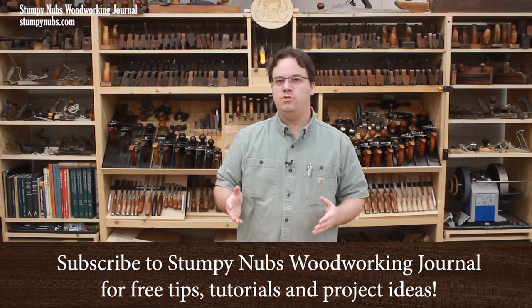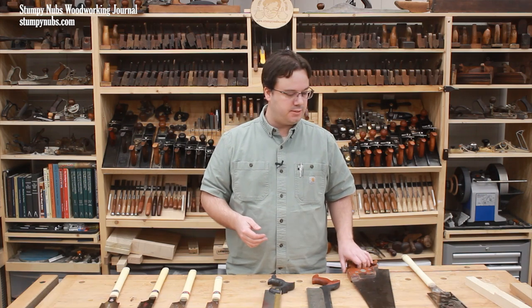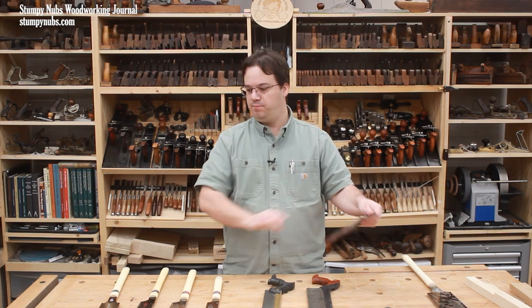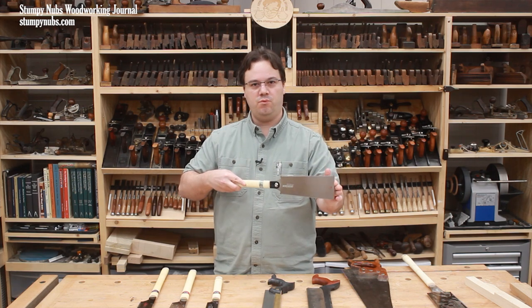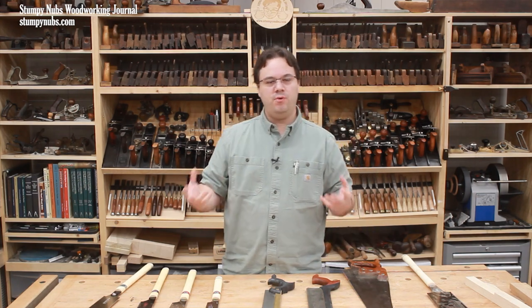I've often thought it was curious that eastern woodworking tools such as planes and saws are often developed to cut in the opposite direction as those developed in the west. This is a traditional western style handsaw and it cuts when you push the teeth away from you through the wood. This is a Japanese style handsaw and it cuts when you pull the teeth toward you through the wood. The same is true with hand planes — western planes are pushed while eastern planes are pulled. This is especially curious when you remember that the two hemispheres developed largely independently of each other.